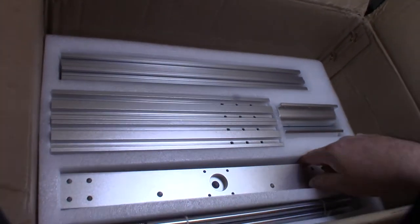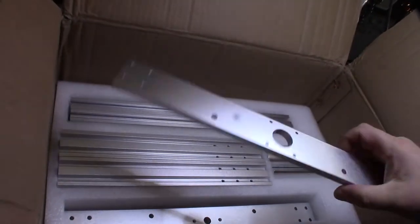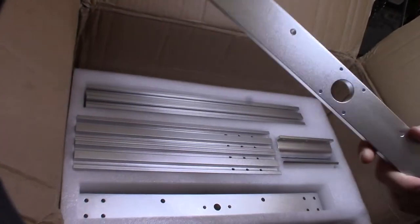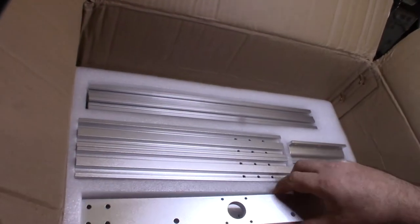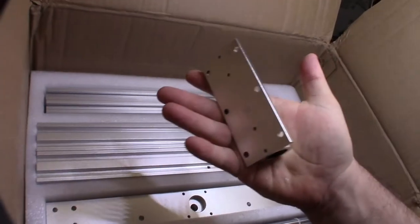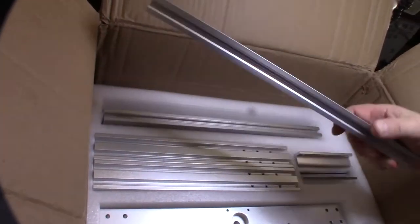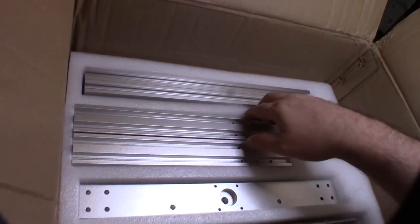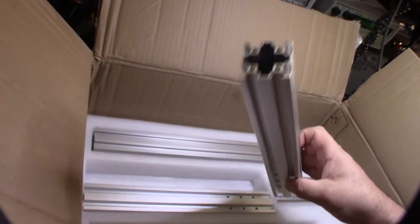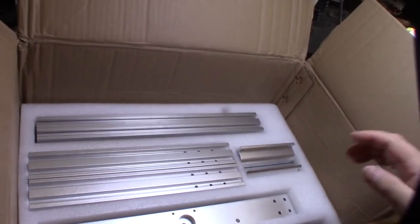Interestingly, the aluminum looks painted rather than anodized. Everything that would be plastic on the pro or cheaper version is totally metal here. You have a 2040 rail, and look at how thick the bottom rails are - this looks like a 40 by 40. Every aspect is thicker. I'm not sure what size the linear rods are - I think probably 12 millimeter - I'll measure with calipers.